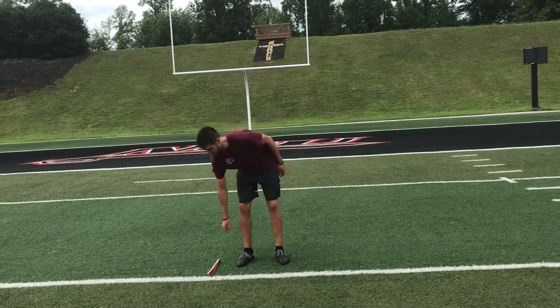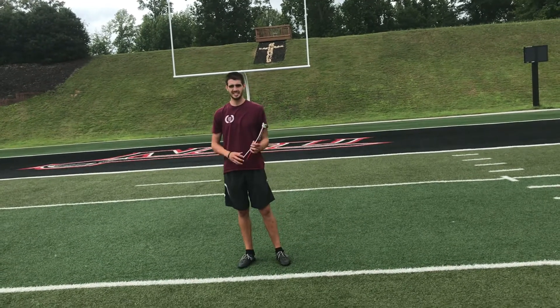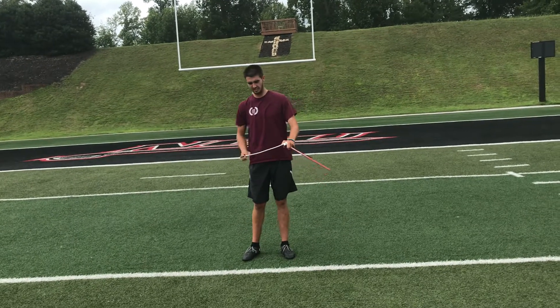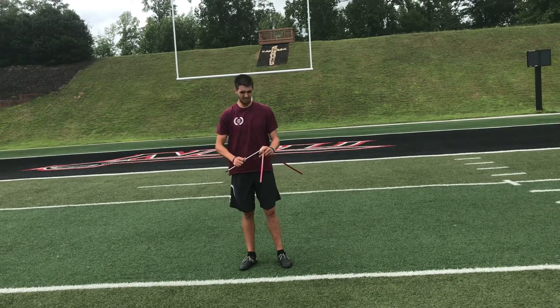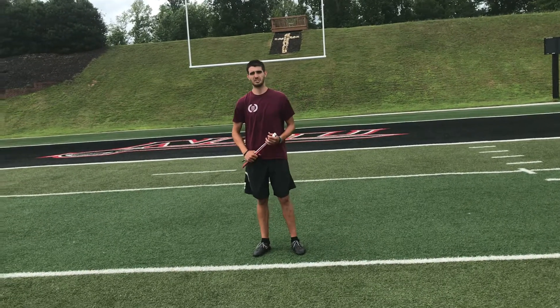One good thing to recommend for every kicker, or whoever you're buying it for on your team, is a pair of wizard kicking sticks. These just simply fold out and you can hold a football there. Very easy to use, they're pretty affordable, and it'll go a long way with helping your kickers train.